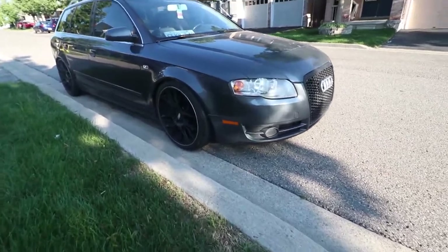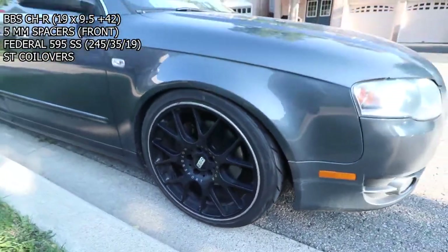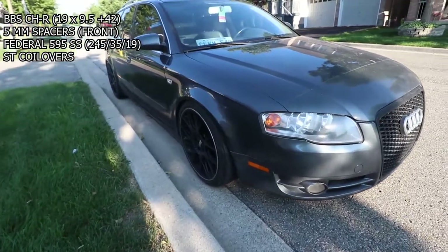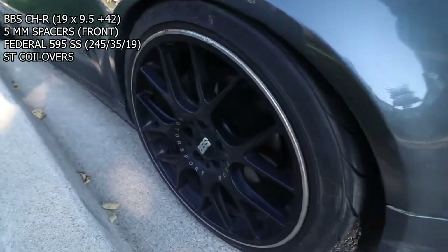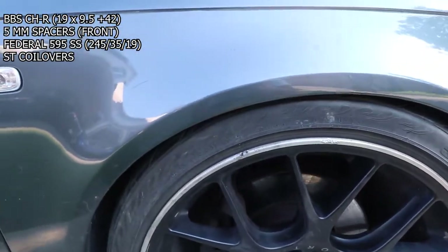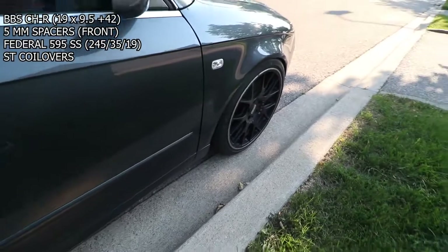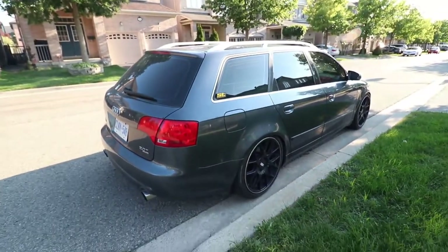Finally got the wheels on. These are 19x9.5 BBS — I believe they're called CHRs or CHS, I forgot exactly. I don't remember the offset but I got five mil spacers in the front, and these are 245/35/19 Federal 595 SS tires. The fitment is sick. I've got a bunch of stuff I forgot to offload in the back.